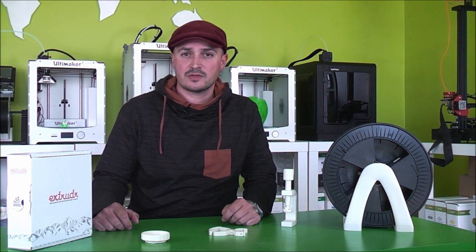Hi Makers, my name is Didier. I'm from ID2 3D and today I want to talk to you about this filament from Extruder — it's called Green Tech.